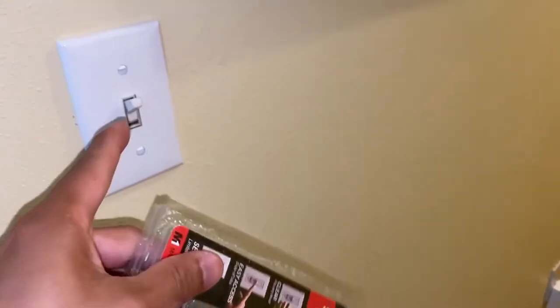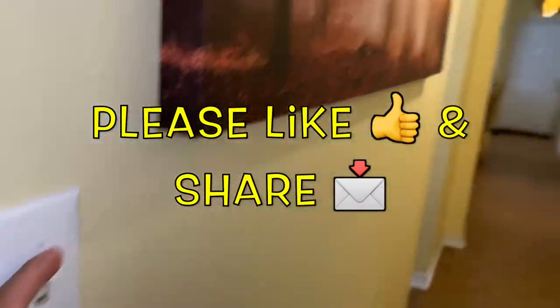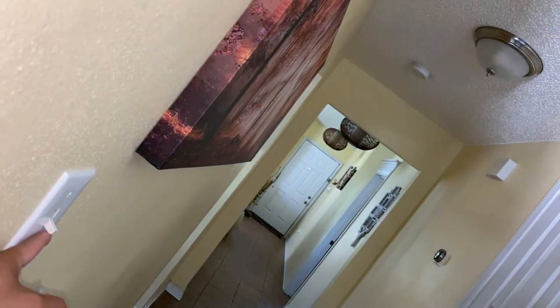It's actually a light switch protector that covers it up. It prevents anyone from just going in there and turning on and off the switch, like right here.